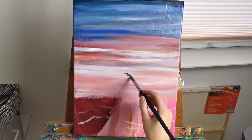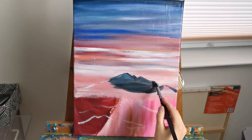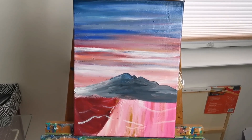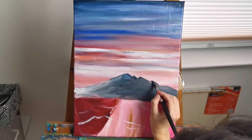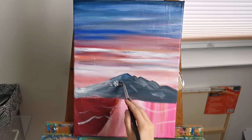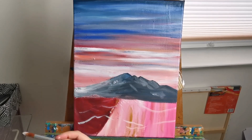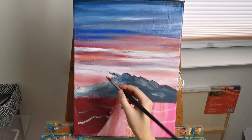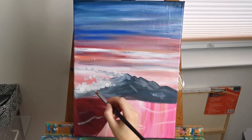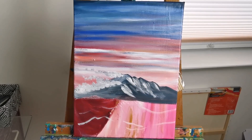Now I'm starting to paint in some mountains. Generally speaking, mountains or anything that's far in the distance will be relatively light and cool in color. To make it easy, you could just start as light as possible with more blue in the background, and with the mountains in the foreground you just add more intense color, less white and less blue.